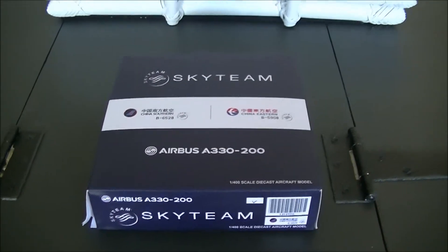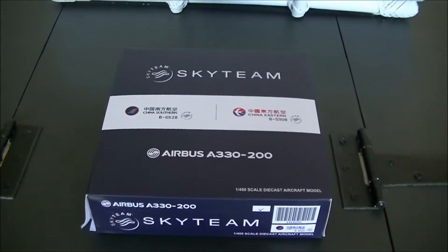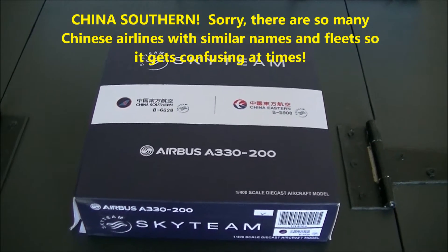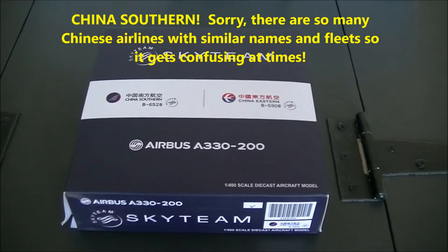Hello everyone and welcome to my second model review. Today I will be reviewing a SkyTeam livery China Airlines A330-200 from JC Wings.